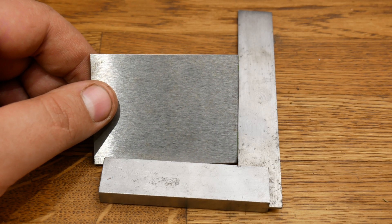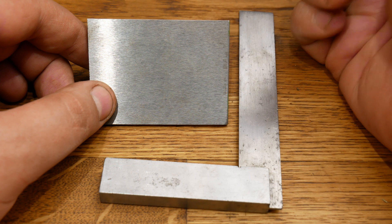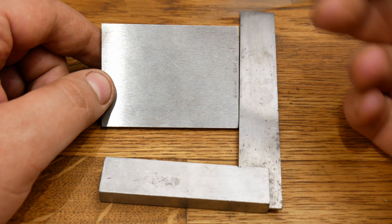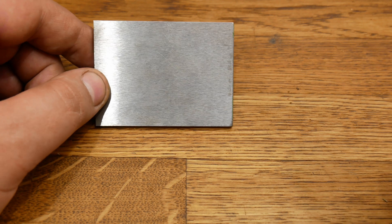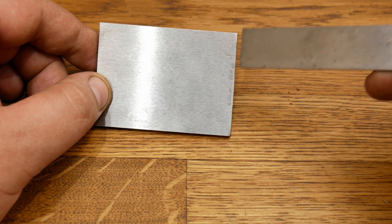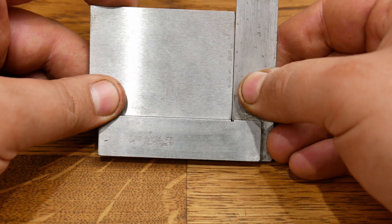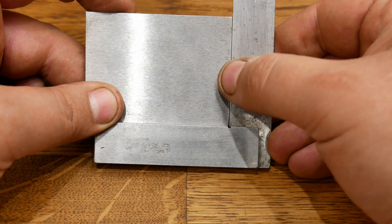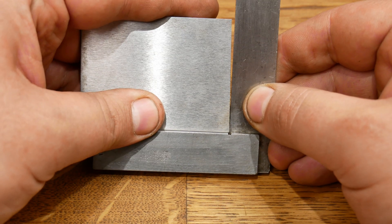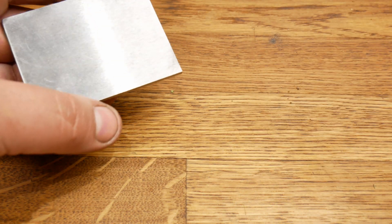Now that we know the plate is at the right thickness, we have to pick a flat edge to work everything out from, which is called the datum edge. I'm picking this top edge as our datum edge, although you could pick either because they're pretty much exactly parallel. What we've got to do now is make sure that one of these edges is exactly at right angles to this top edge. We can see this edge is nearly perfect — it wouldn't take a lot of work — but that's boring. So we're going to do this edge, which is completely out. Let's get this marked up.